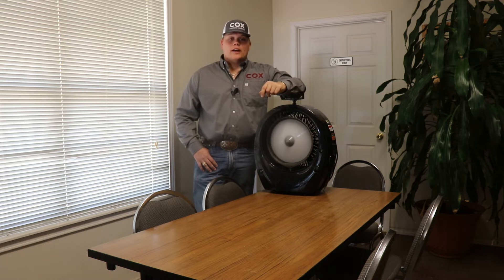Clayton Schramm again with Cox Concrete Products. We are very excited to diversify our product line to better serve our customers and that's why I'm here to introduce the Ecojet fans.